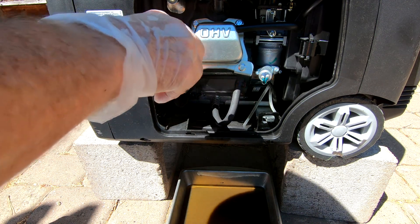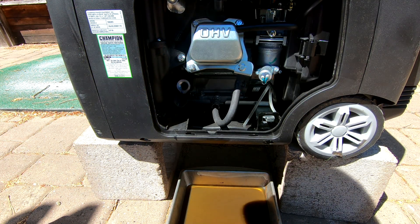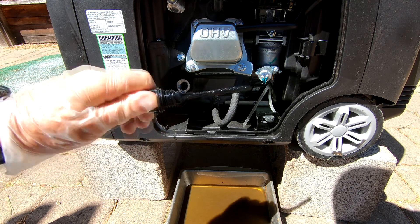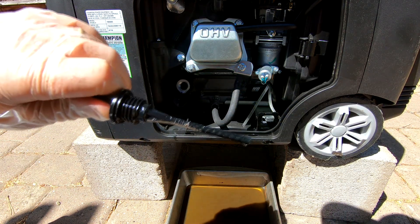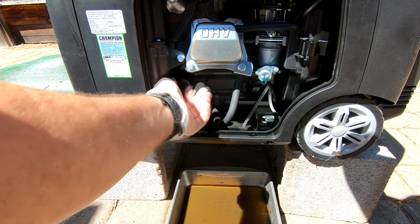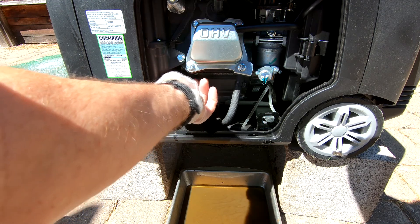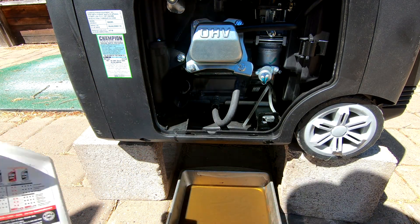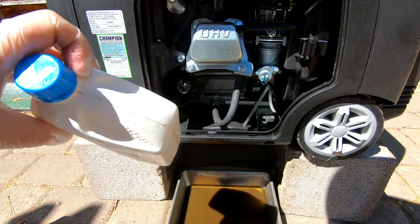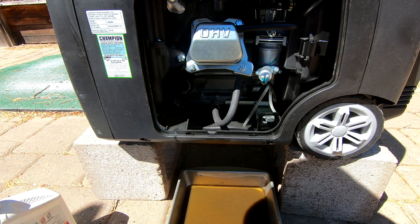Take the dipstick out and check the oil — put it in without screwing it in and check it. Yeah, that's full — shiny right up to the full mark. All right, that's enough oil, so we have enough left over for our next oil change. For the old oil, I'll let it cool — might not cool off this afternoon so I'll do it tomorrow morning — then use the funnel to pour it back into the empty oil container so I can recycle it. That was pretty easy.